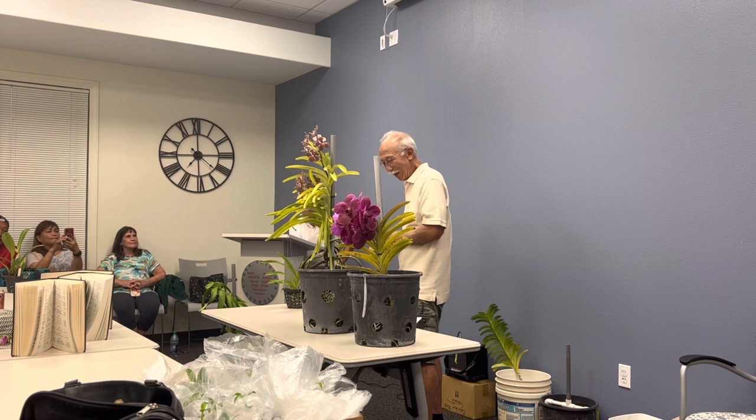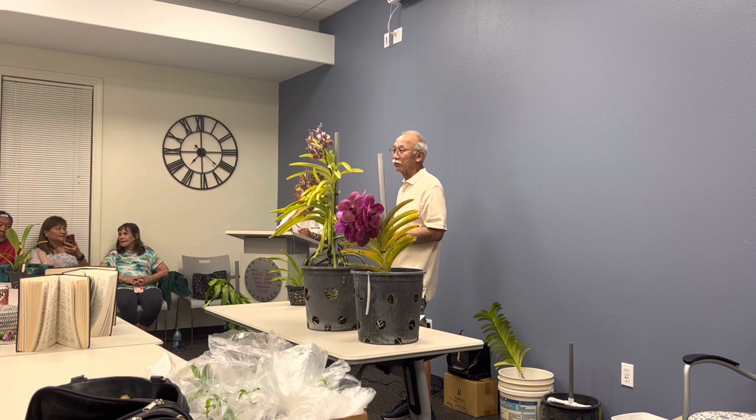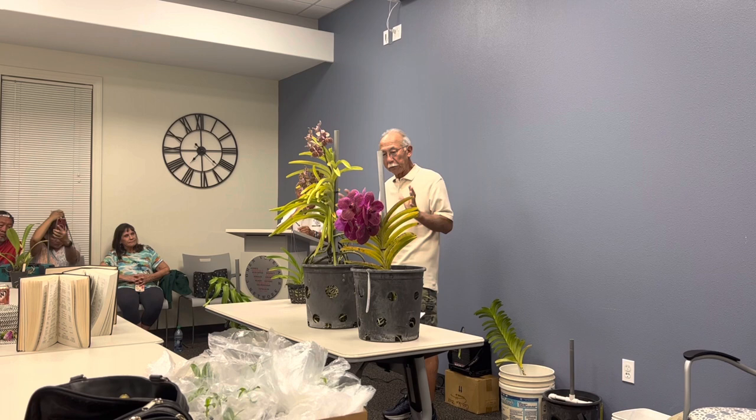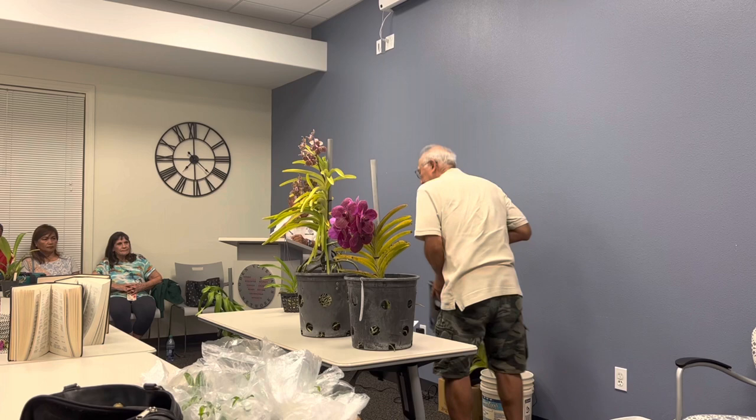Little background. Bernard talked me into this because we started with the Kunia Club, Big Island trips, and all of this other stuff. Since he asked me — I normally don't do this — I agreed to talk about vandas tonight. The plan is I'll talk a little bit about vandas and different kinds of stuff, and then I'm going to transplant this vanda into what I call an air pot. I'll explain why and how.